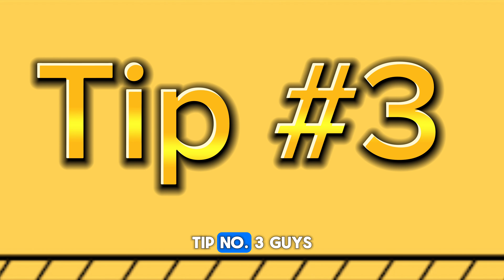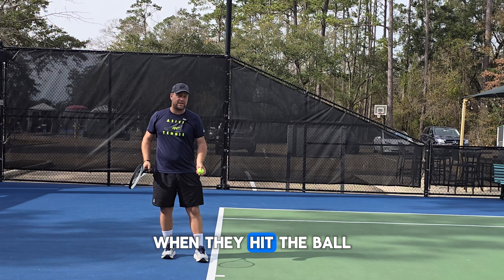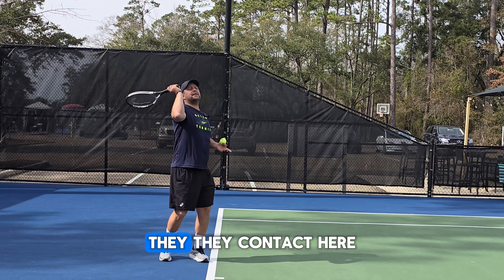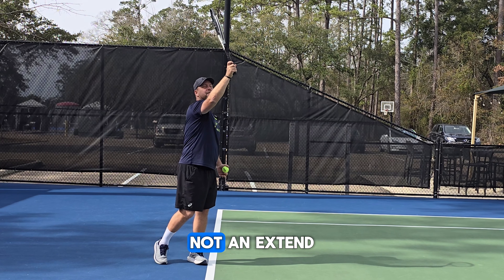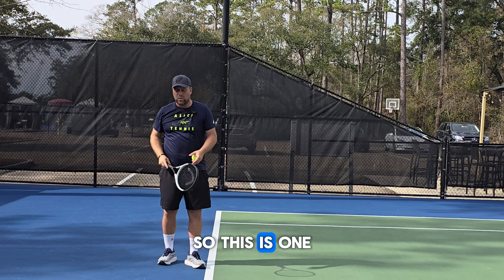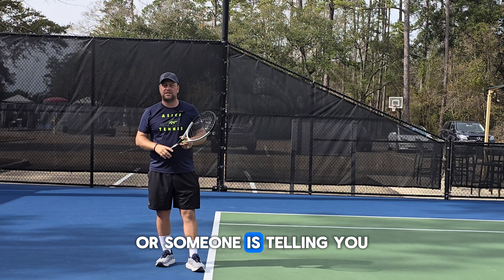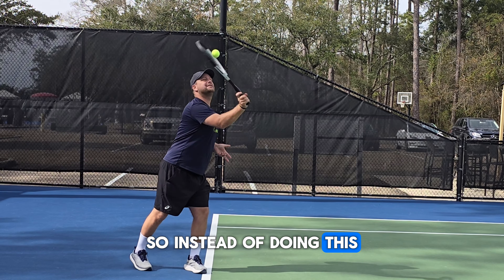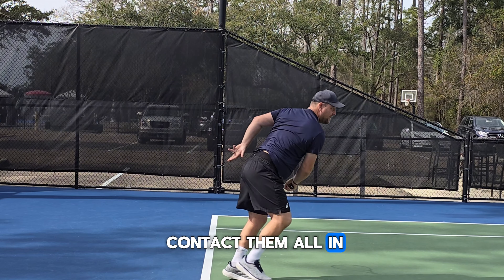Last but not least, tip number three: it's so important to have your contact point in front of you. Too many recreational players, when they hit the ball — especially when they want to hit it hard — they contact here, with a bent elbow position, not extended, and the contact is right above their head instead of in front of them. If you see yourself doing that, or someone tells you that you never extend your arm or contact the ball in front of you, make sure the next time you get on the court, that that's your contact point — in front of you.